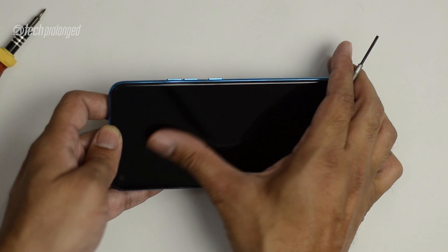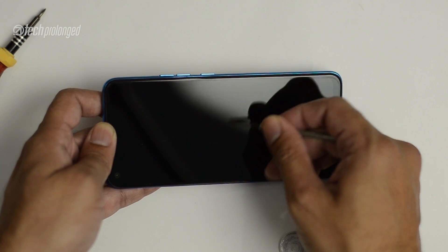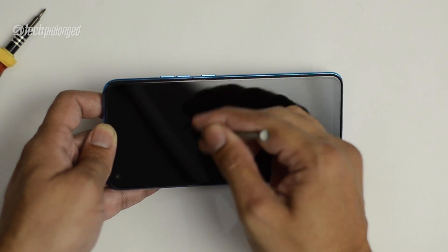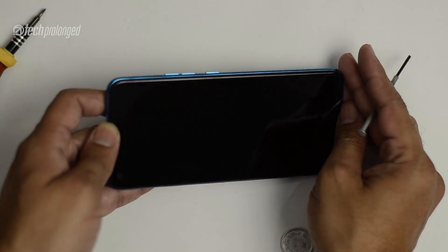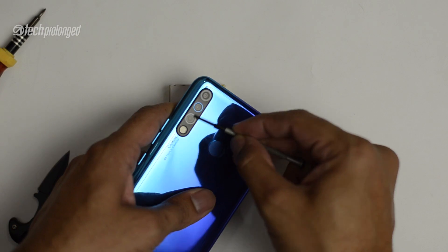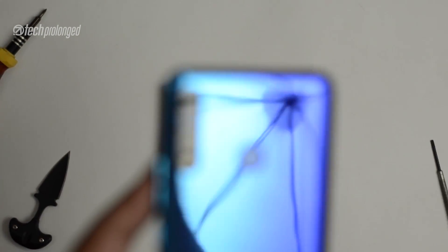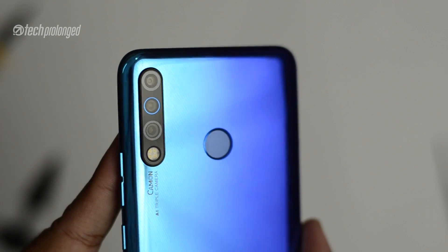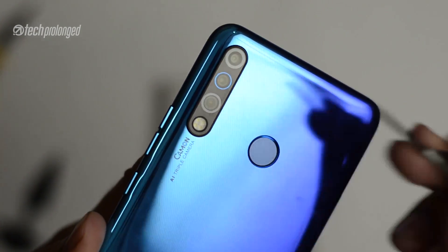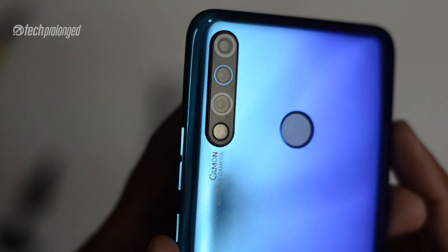The screen shows good scratch resistance. The back camera module also has some scratch resistance. There are some scratches around the flash area, so don't worry too much about that.